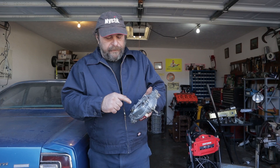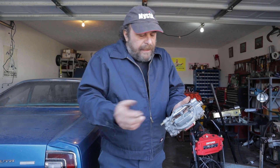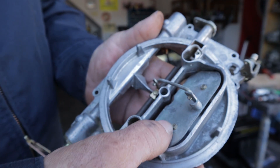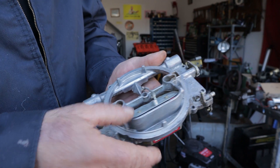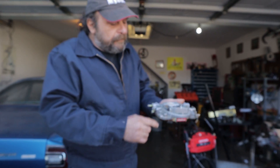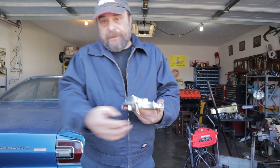When automatic chokes first started appearing in the 1940s or so, it was a convenience item. Previous to that, cars had manual chokes. The job of the choke is to literally close off the top of the carburetor. It actually accomplishes two things. First, it reduces the amount of oxygen that goes in there. But it also has a cam — a piece of linkage that will kick up the idle.